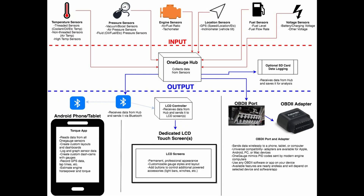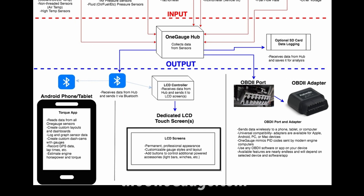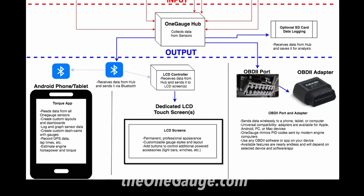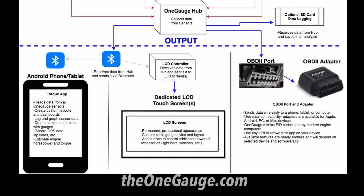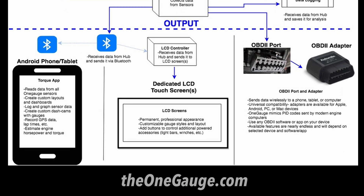As we explained in the What is OneGauge video, there are three ways to view and interact with your sensor readings. All of them allow you to send data from the OneGauge hub, which connects to the sensors, to your screen. We designed it this way so you can install the hub under the hood and not have to run lots of wires into the vehicle through the firewall.